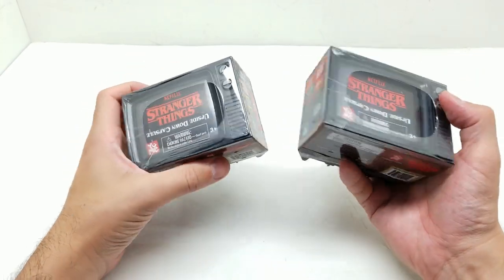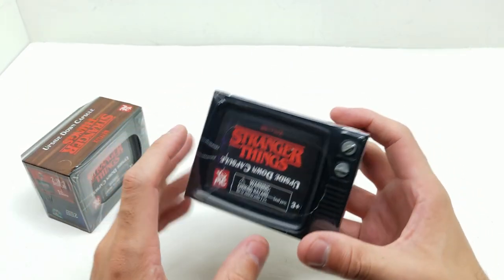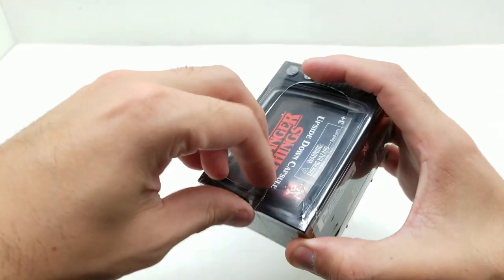But Jim Hopper, Demogorgon, and especially Eleven would be awesome. Do you think you can guess who we got? Write in the comments. And here we go - let's get started.